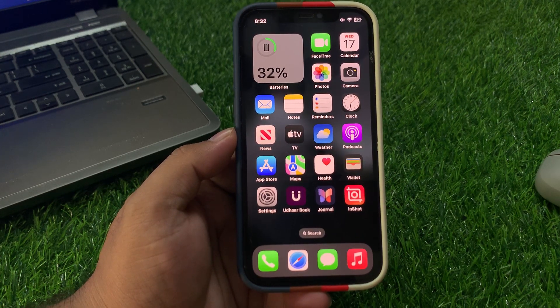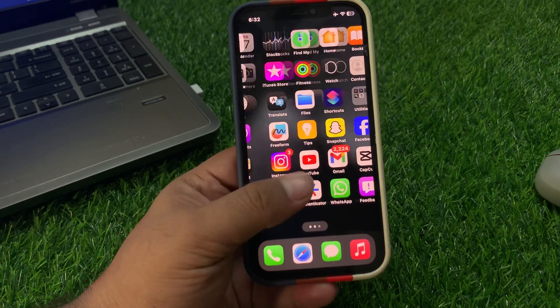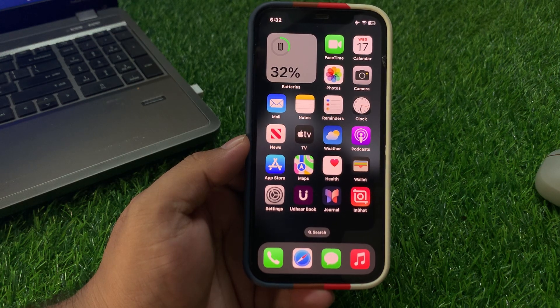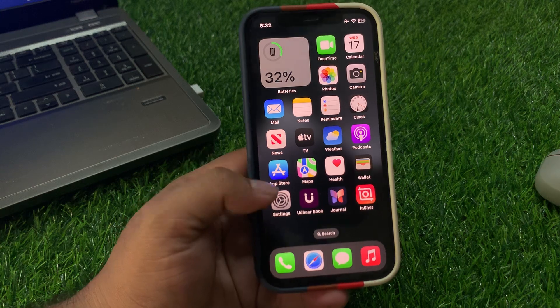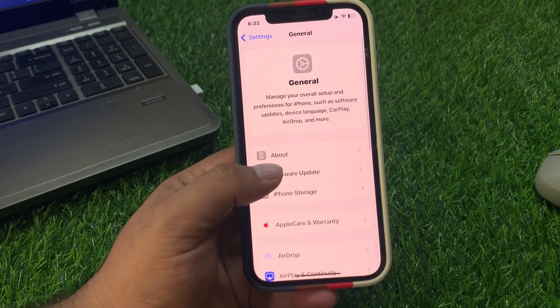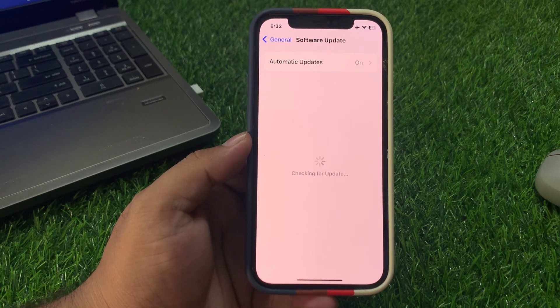When your iPhone is completely rebooted, your problem should be fixed. If solution number two is not working, apply solution number three: check for a software update. Make sure your iPhone is running the latest version. Tap on Settings, tap on General, tap on Software Update. If an update is available, download and install it to fix your problem.